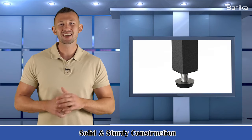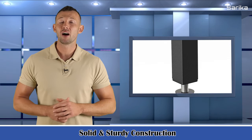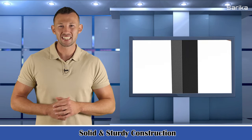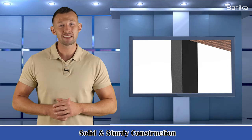Solid and sturdy construction. The kitchen storage stand is constructed from high-quality P2 MDF board and a metal frame. The metal frame offers a large weight capacity. The X-style design provides more support and ensures stability and durability.